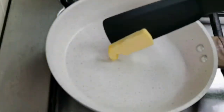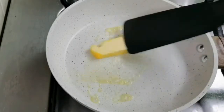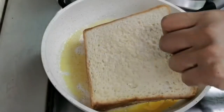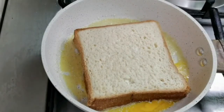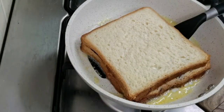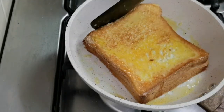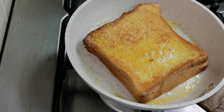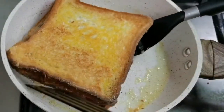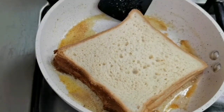Heat up a pan and bring the flame to low. Add a tablespoon of butter to the pan. Gently place the bread on the pan and let it cook on a slow flame. This will take around 2 minutes on each side. Now let's flip it to the other side. Let it cook for 2 more minutes — wow, it's nice and crunchy outside. Stuffed french toast is nice and golden brown. Transfer it to a plate. I am toasting the second one.